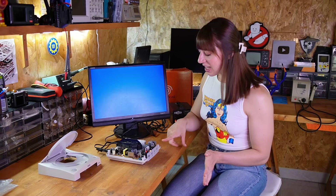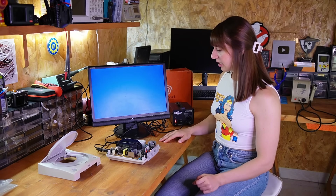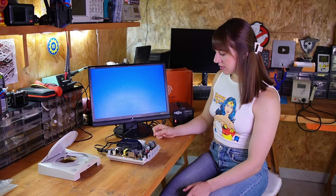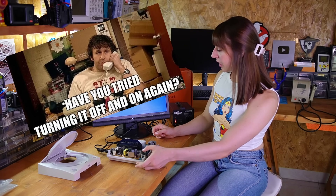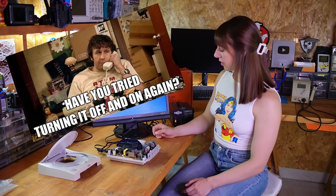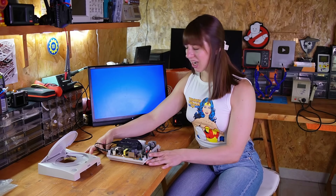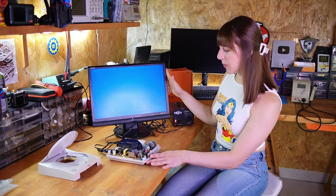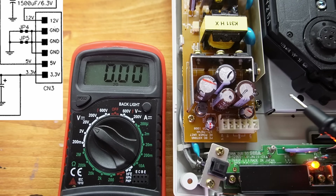It powers on and the LED is orange, so that's a good sign, but nothing happens. I tried turning it off and on again but nothing happens. I don't even have a black screen — there is no signal whatsoever. So maybe I'll just try to check the voltage in the power supply area to see if the issue is related to the power supply.